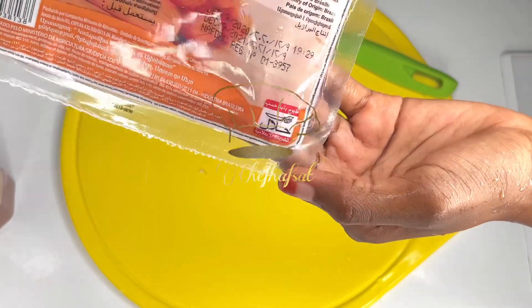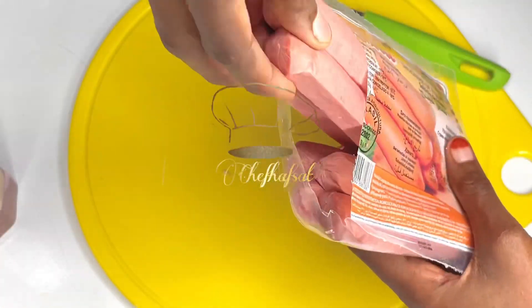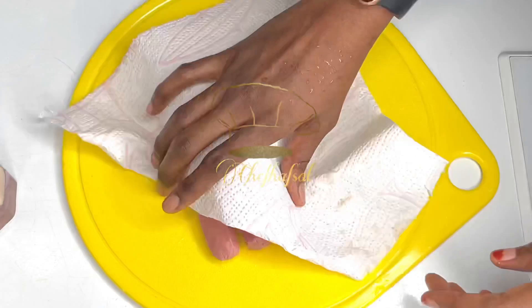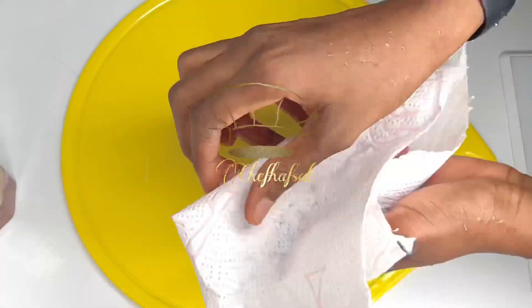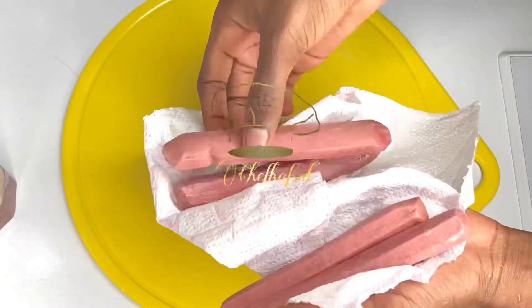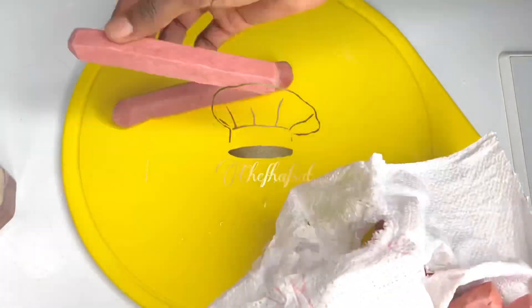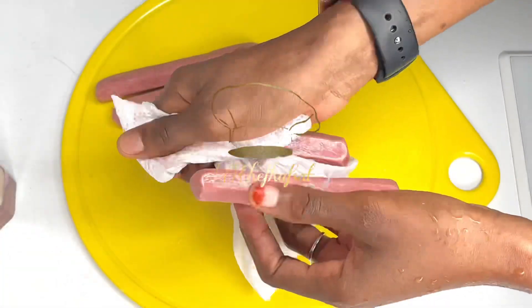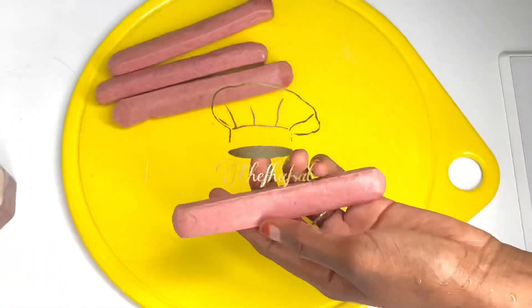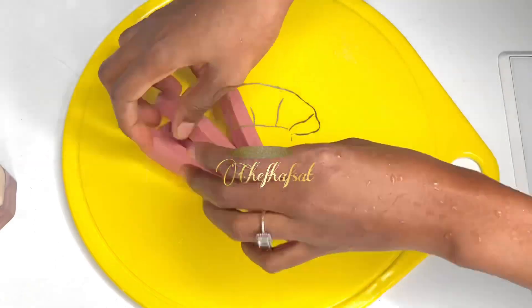Pat the sausages dry using a kitchen towel or tissue. Wipe them well. Then coat them with flour — make sure they are well coated with flour all around.